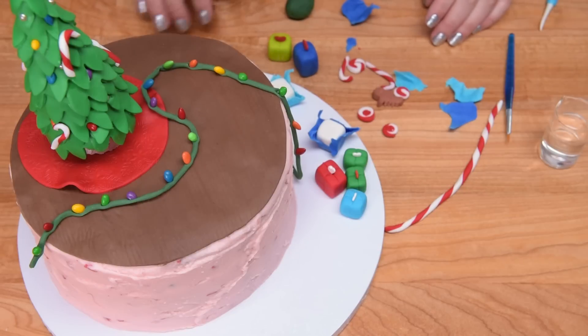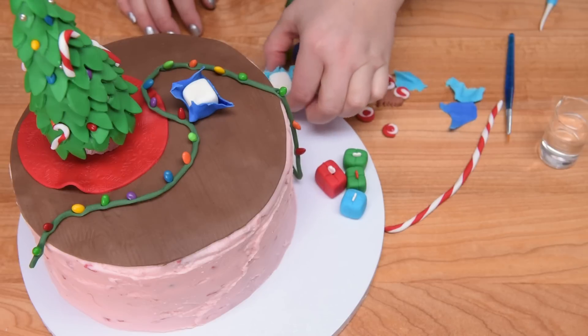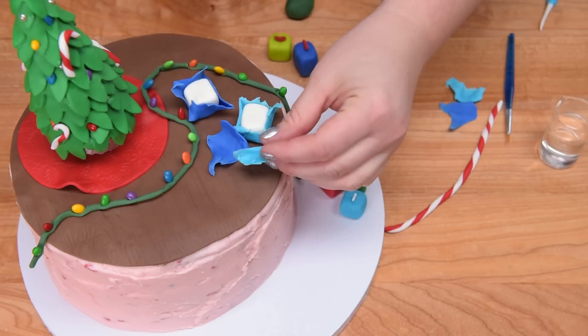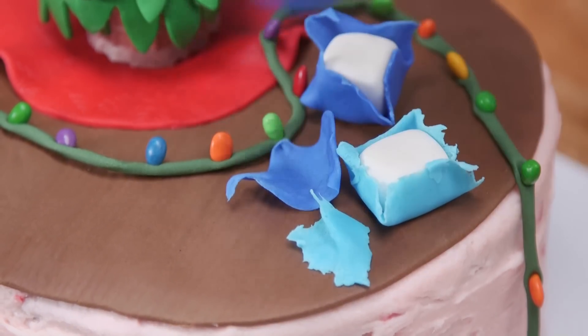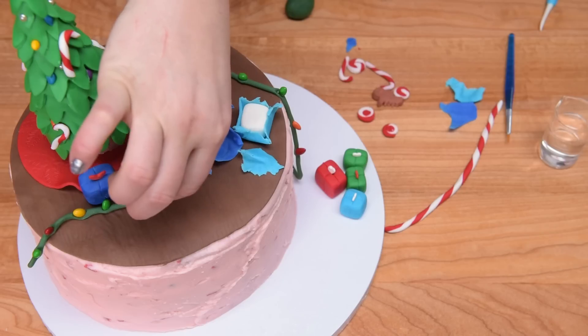I've put the tree on top of the tree skirt. Now I'm going to transfer the rest of the elements. I've got the unwrapped, messy area happening on one side, and over here I'll put the ones that are still wrapped — the ones the elf has not had a chance to get to yet.